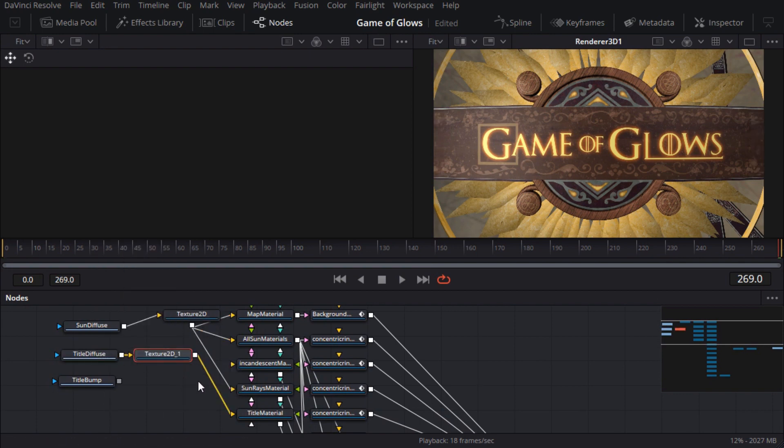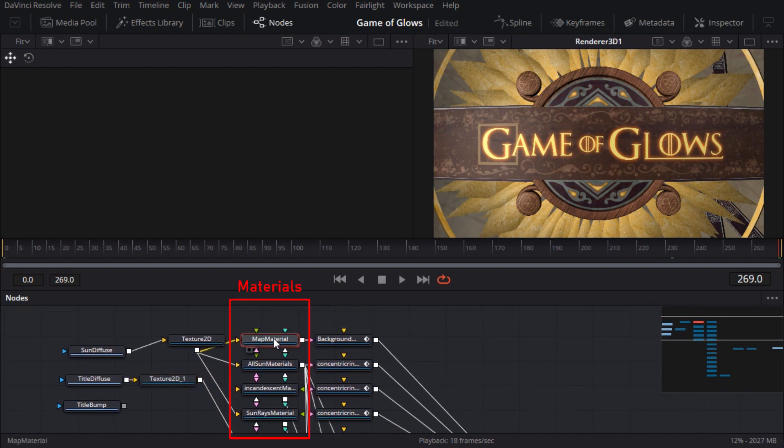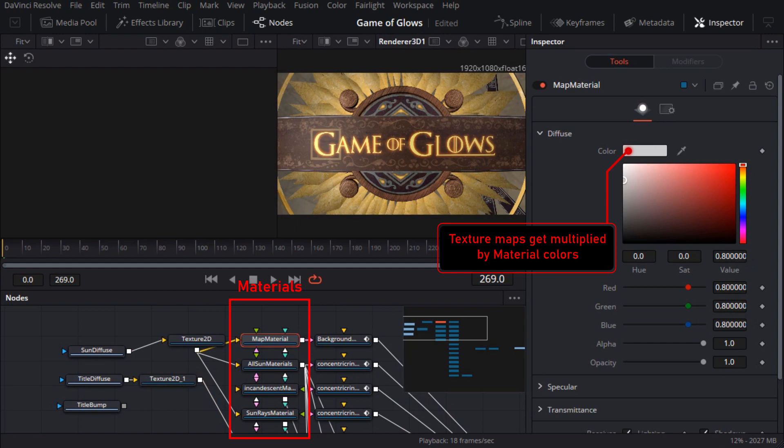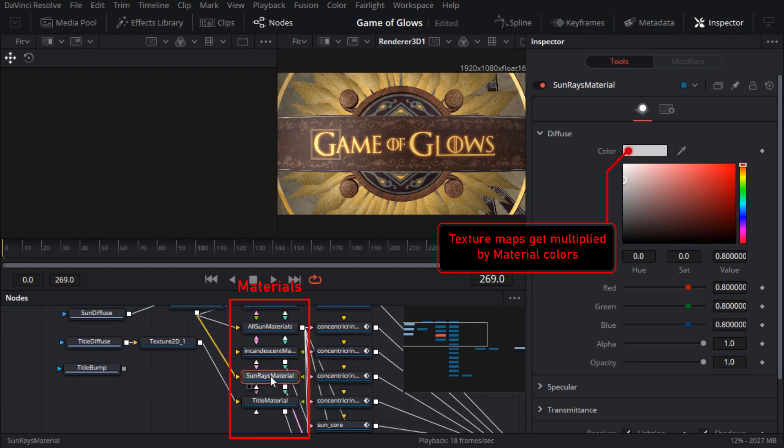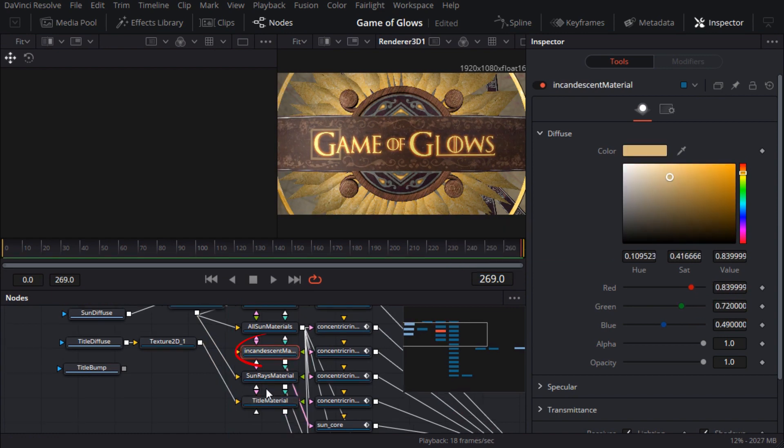Next I'll take a closer look at the material parameters. We've got Blinn materials by default, which should be okay. The diffuse color has defaulted to a light gray, and if you're building materials from scratch that's fine because it gives you a little bit of headroom. But I'd prefer to match my original 3D scene, so I'll set those to white. The incandescent material managed to import the light orange color correctly, so I'll leave that alone.